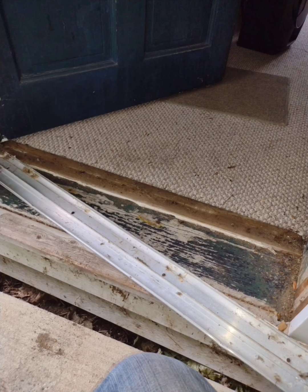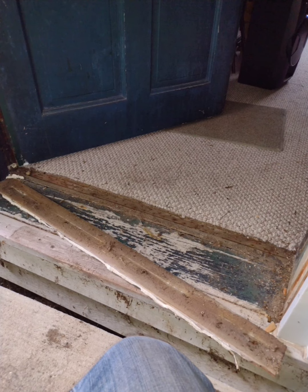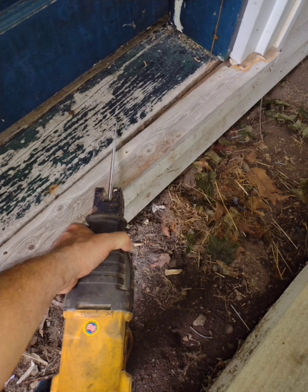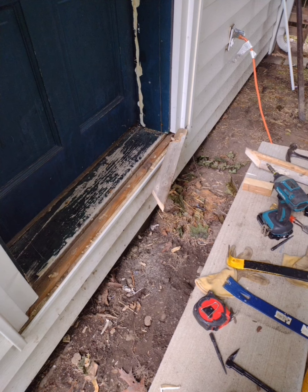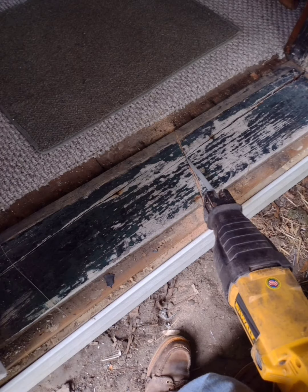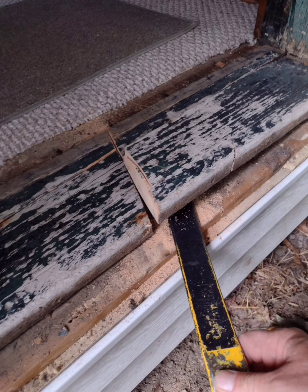Pulling the threshold plate apart to get ready to cut it out of there. That's some old carpet tack boards — getting rid of that. You can see they pieced the threshold together. I'm gonna cut out that smaller piece first, get it out of the way, then get ready to cut the threshold plate itself off. Best way is to cut it somewhere in the middle, probably one half at a time, and get it out of there.